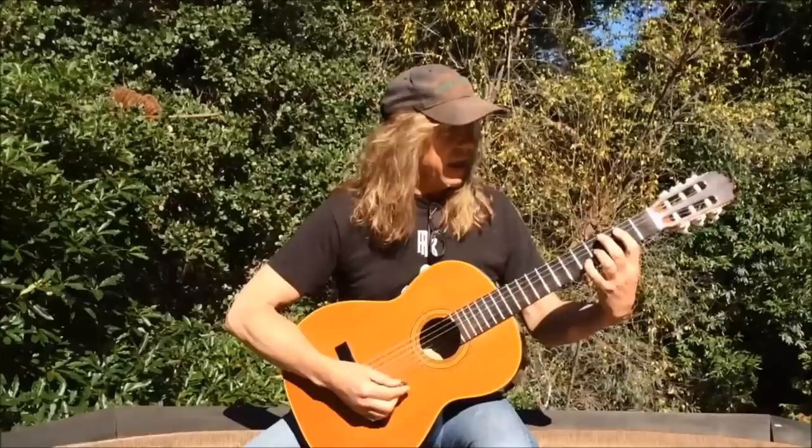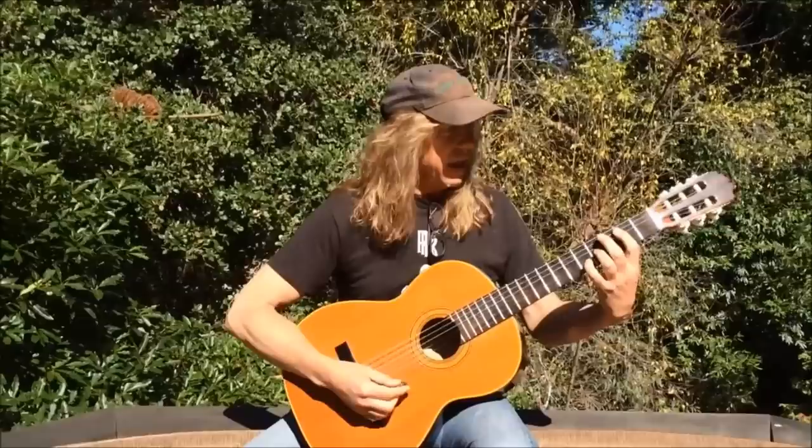I've been writing a lot of new music, as well as relearning some of my old music from a long time ago that I wrote. I'm going to show you what I've been doing and how I'm doing it. Let me show you.